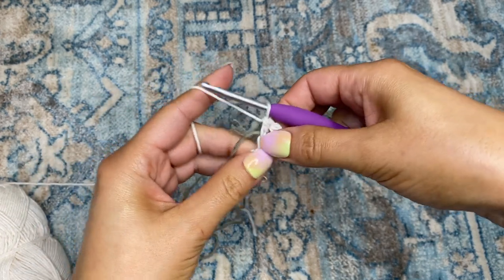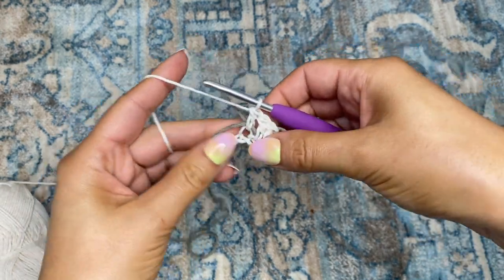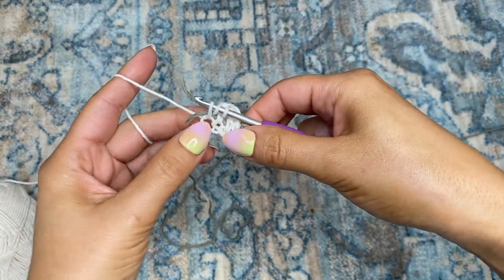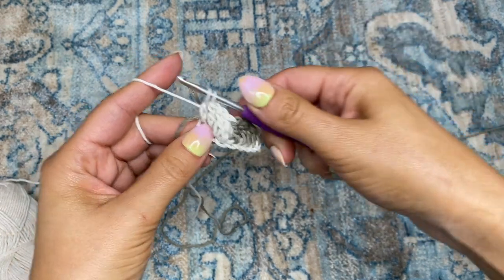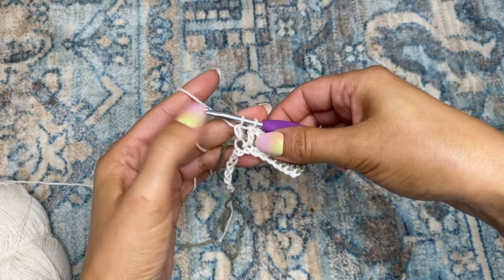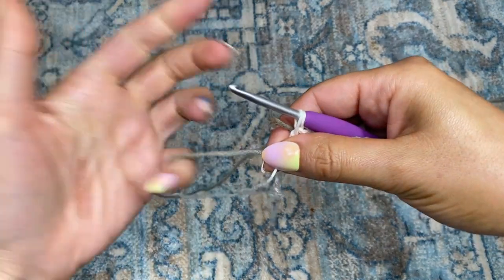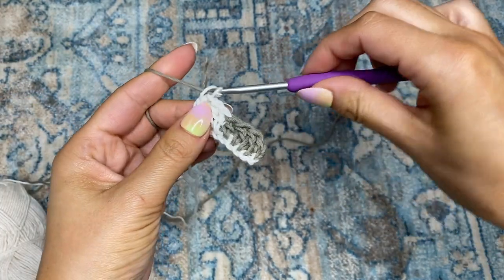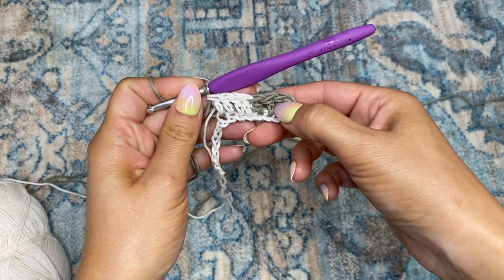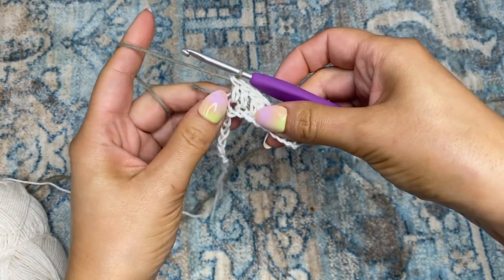If you ever feel like your tail is not tight enough, you can go ahead and pull on it. I'm going to stop working in the tail and leave that for later. I'm at the end of the fourth double crochet — again, instead of finishing off the double crochet in color one, I'm going to switch back to color two and complete that last double crochet in color two. Every checkered sequence is a total of four chains, so always at the end of the fourth chain you need to switch back to the alternating color.